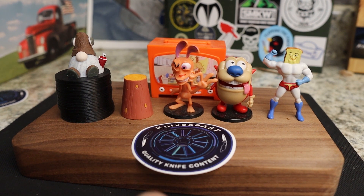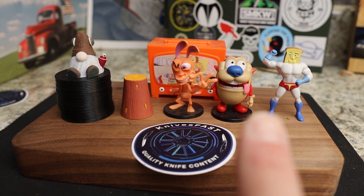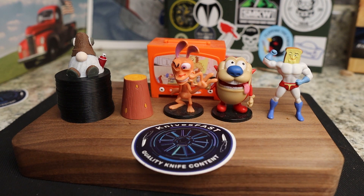Welcome back to the Knives Fast channel. Say hello to Ren and Stimpy, Power Toes, Man Log TV, and Choo Choo. Let's get started with today's video.